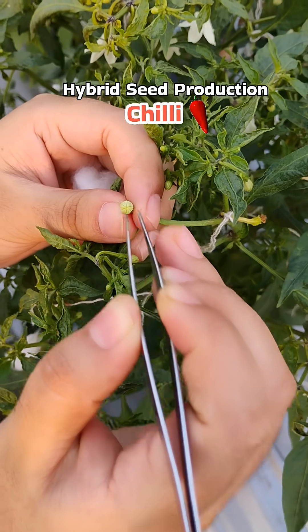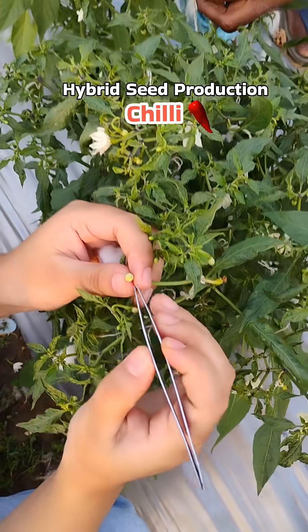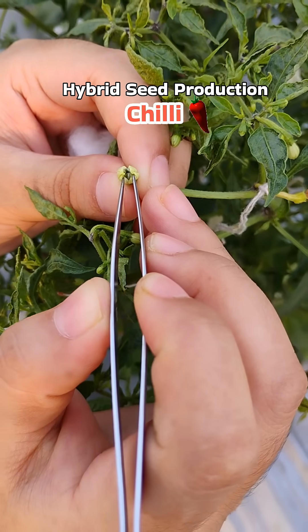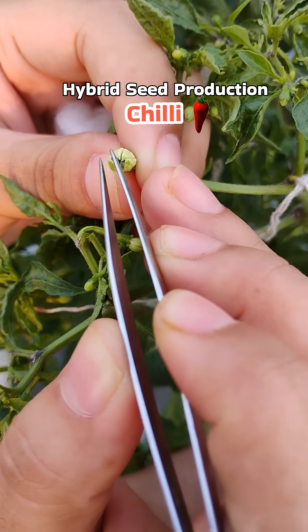These are the perfect buds for emasculating, and we will not choose the ones which are already opened. You have to spread it open carefully like this, and then remove the anther sac slowly.